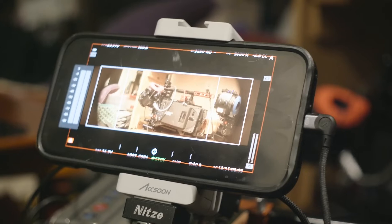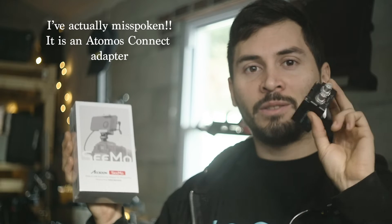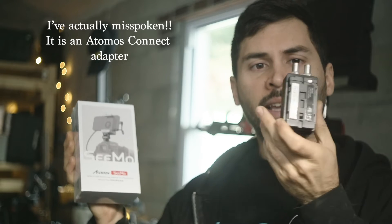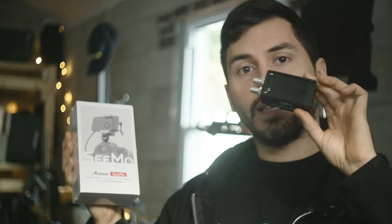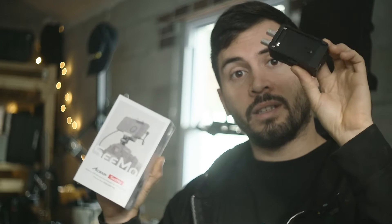The way I will use this in our review is with an Axiom adapter. This Axiom adapter will go into the NPF slot on the back and allow me to send an HDMI signal after giving it SDI signal. So my Alexa camera will give SDI signal to this, which will give HDMI signal out into this, and it will show up on my phone with little to no lag.